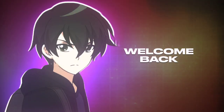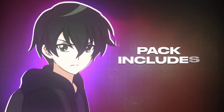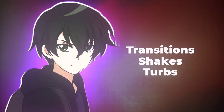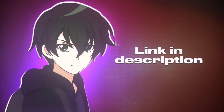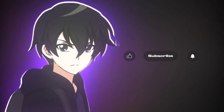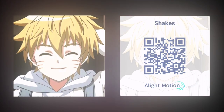Hey guys, welcome back. In this video I'll provide a light motion free giveaway pack. The pack includes transitions, shakes, turbulence CC. You can download through the preset and XML provided — link in description. You can scan the QR code to import this pack.